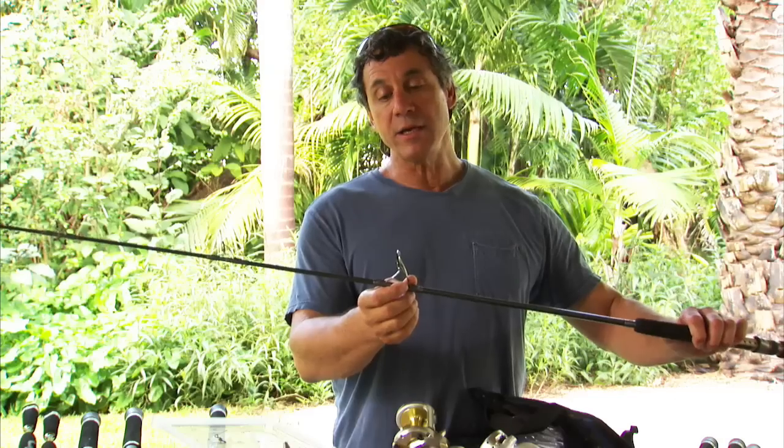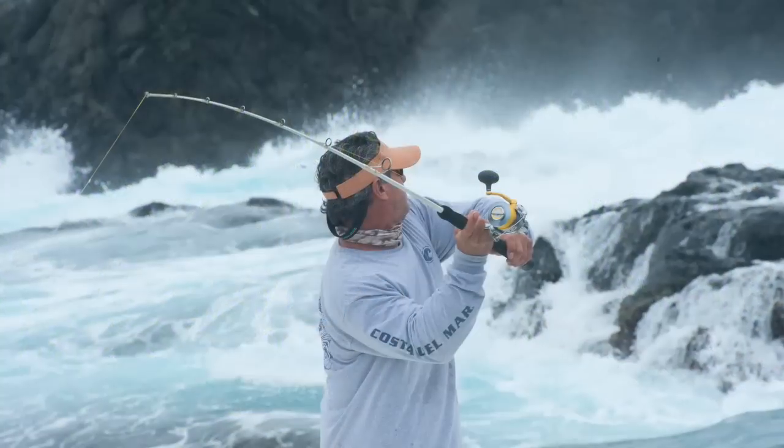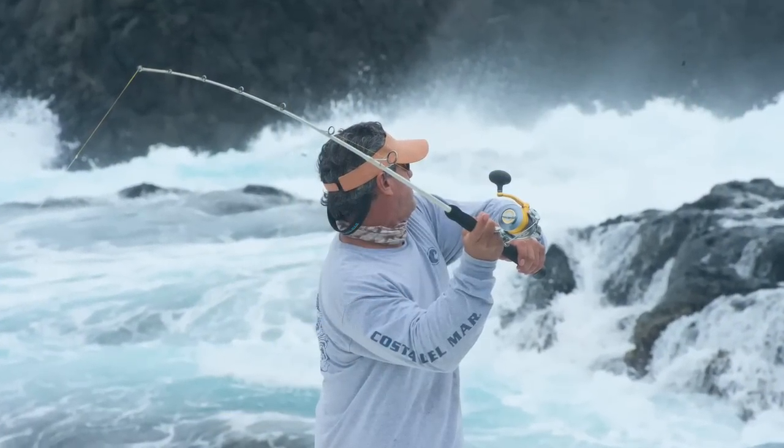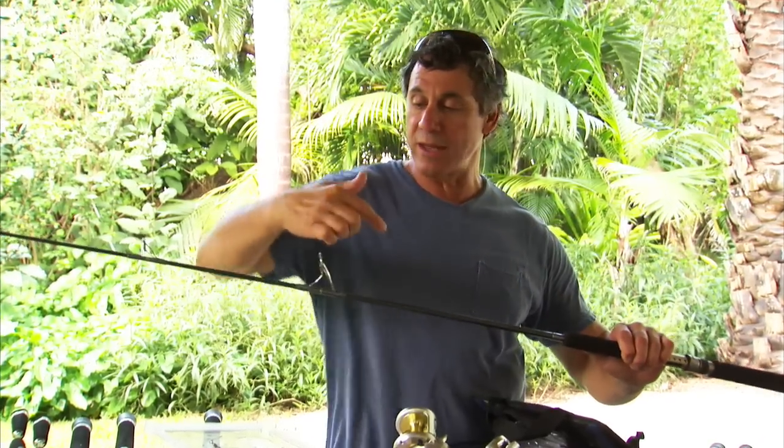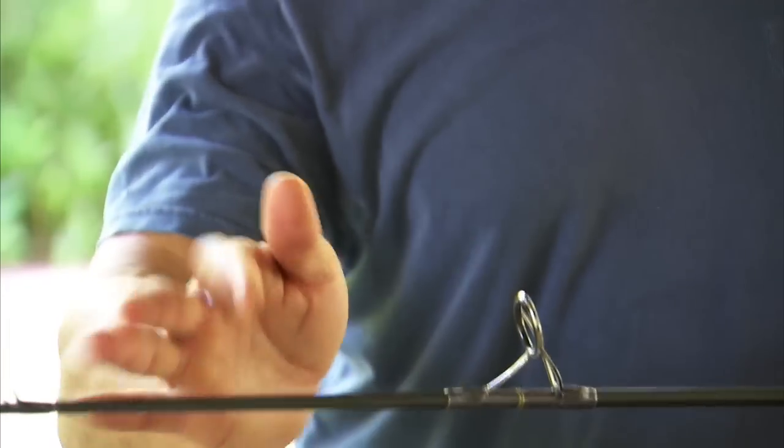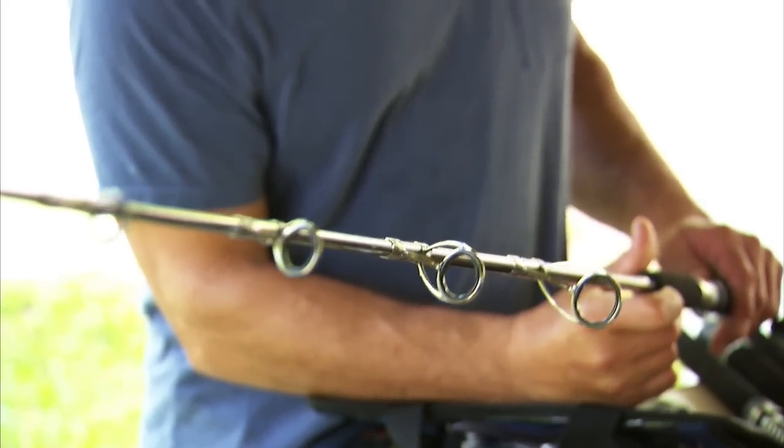These are tangle-free guides — you can see that everything is sloped upward. The idea is that when you're casting, there's a tremendous amount of line loop that comes off the spool, and it'll sometimes come around the guide and wrap. With these new guides, the line will completely come off no matter what, and each guide is going to be tangle-free, including the tip.